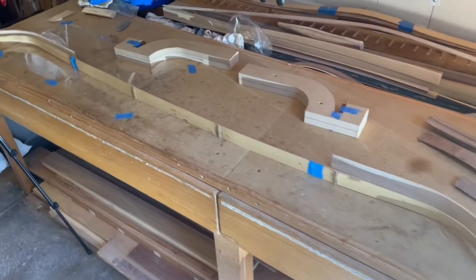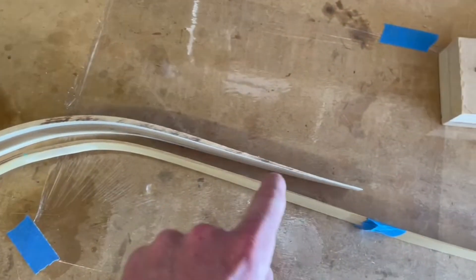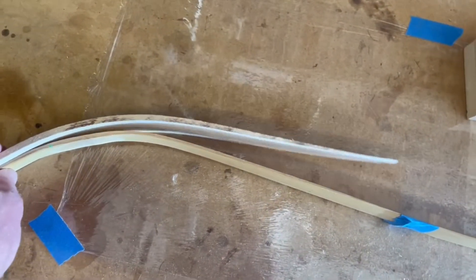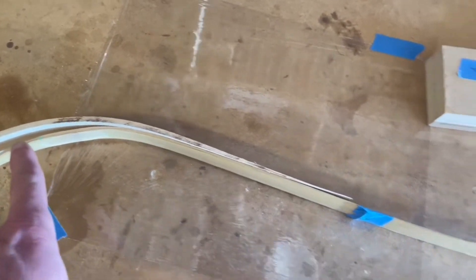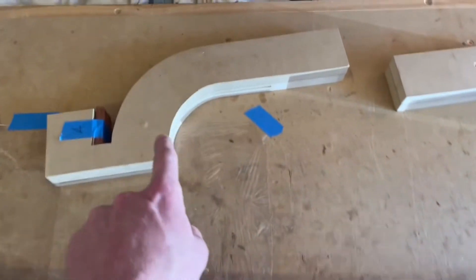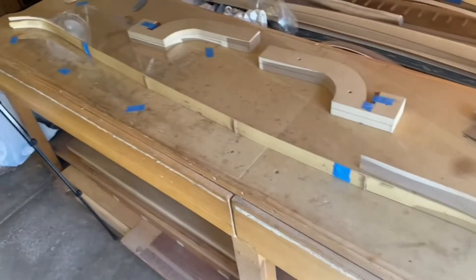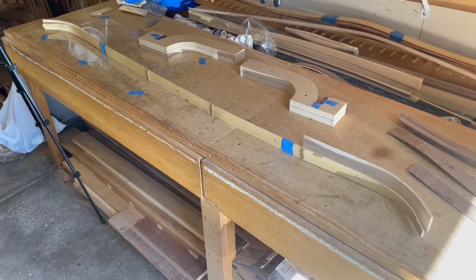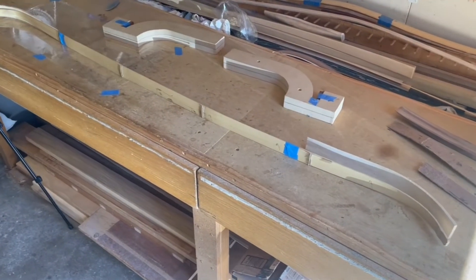I'm going to glue in the recurved tip wedges first, so this is going to be a separate glue operation from the rest of the glue-up. We're going to go ahead and glue these into place on the backing strip. We'll do it in our recurved molds so that we know we're going to get a consistent recurve on both ends, and call that our backing pieces as one integral piece, then glue the remainder together in a separate operation.